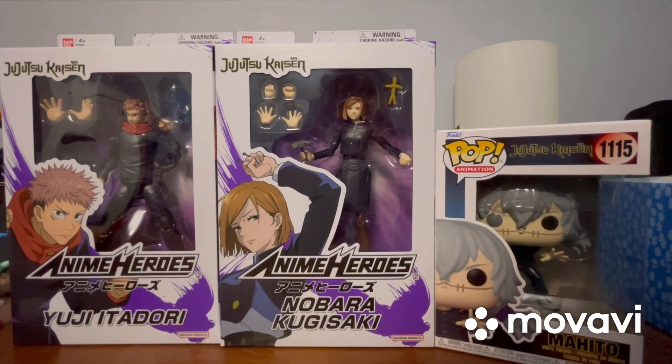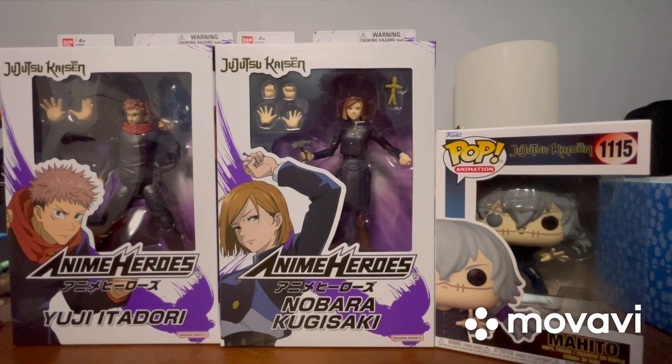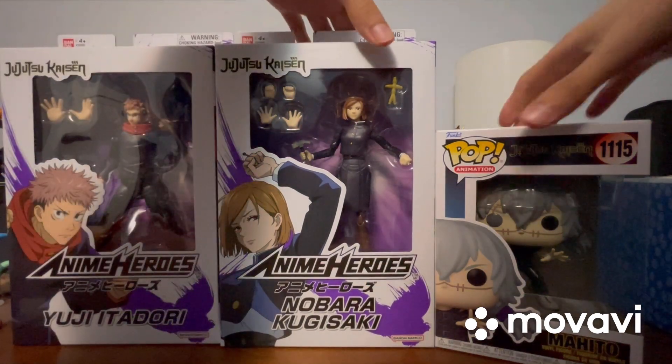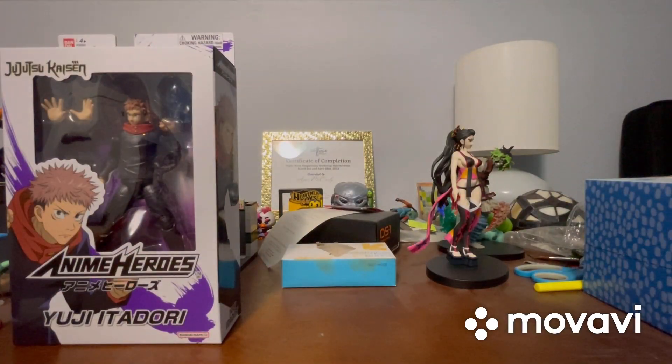I actually got these from GameStop not too long ago. I was looking at some other anime Funko Pops, turned around, and saw these — I was surprised, I didn't think these characters were going to be in the Anime Heroes line anytime soon. I'm glad they came because Jujutsu Kaisen is one of my go-to's right now. We're going to start with Yuji Itadori from the Anime Heroes line and review the other two in separate videos.